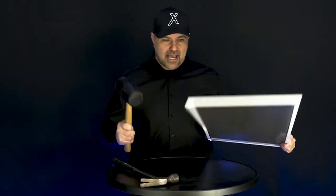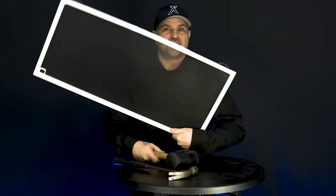Now, a rubber mallet will do significant damage to every other window screen. For instance, here's one here. Let's crack this a couple of times and see what happens. As you can see, it does pretty serious damage.